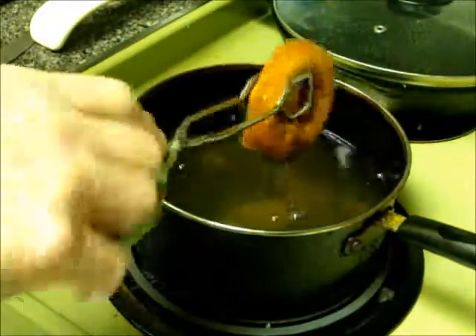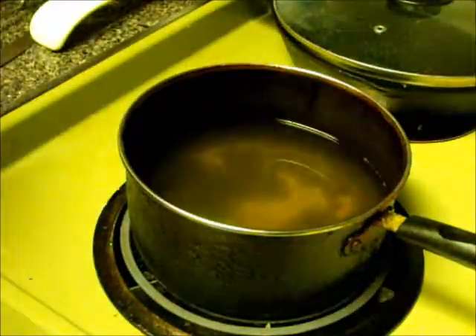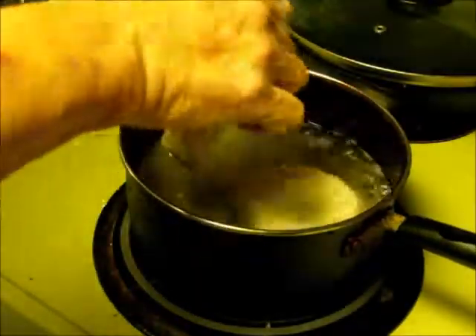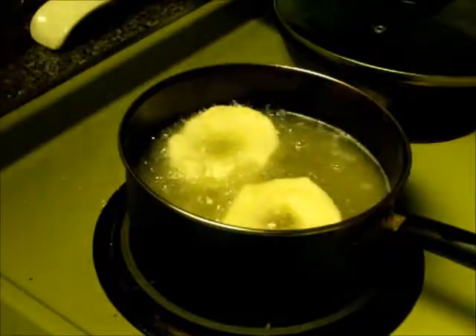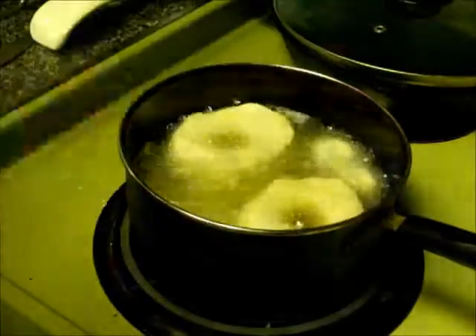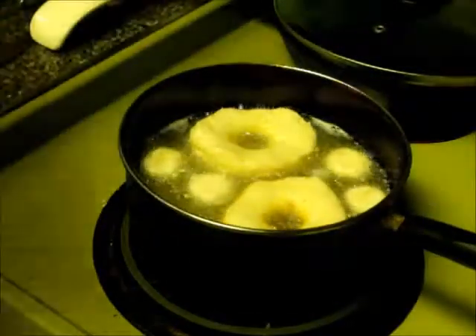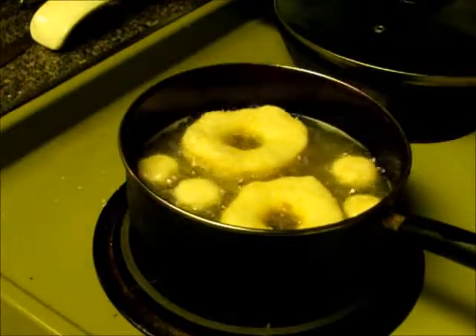Okay, those are coming out and going over on my paper towel to drain. And my doughnut holes are now cooking along with two doughnuts.